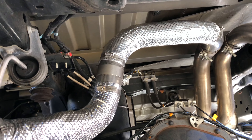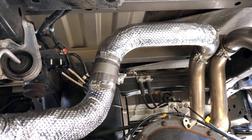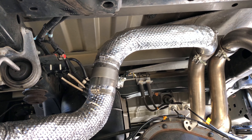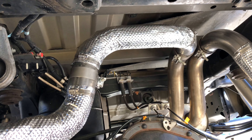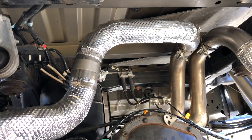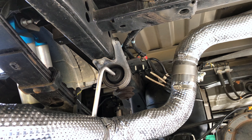The Borla exhaust comes with two pieces for the driver side. As you can see, there's a bracket I put in because you have to. Make sure you put it in the right direction, though, otherwise you won't be able to install the exhaust.